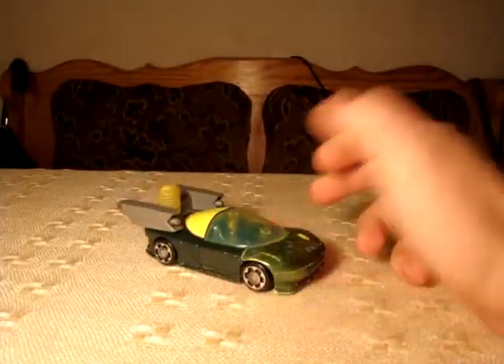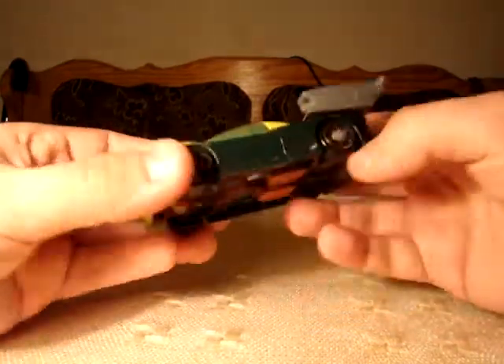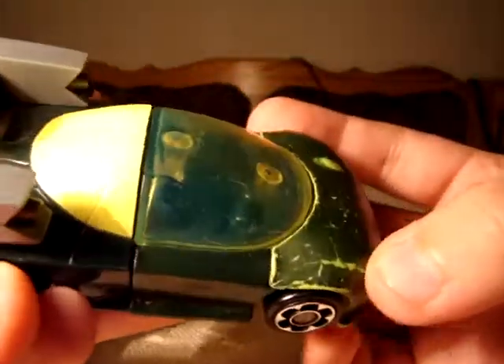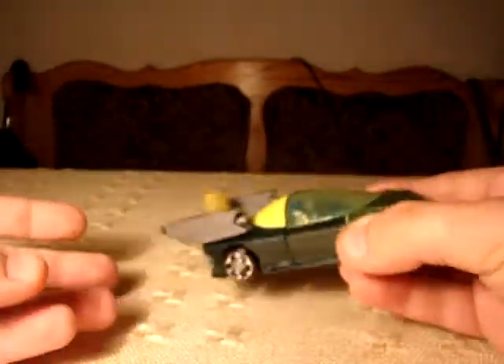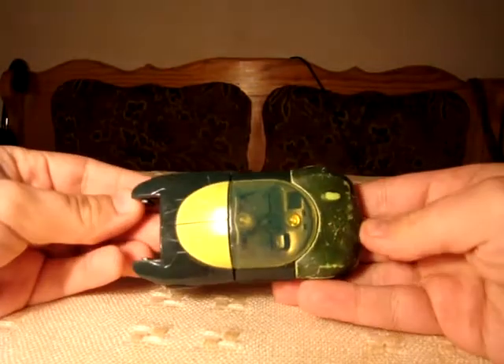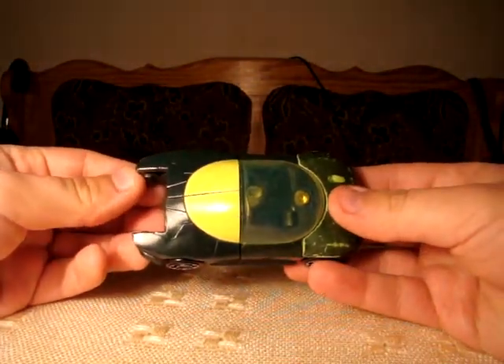Now, Aqua Blast. Again, a very nice car mode, but much, much less detailed than the first one. You can see driver seats and a steering panel. This is his gun, and it detaches like this, leaving us with a large gap at the car's rear.